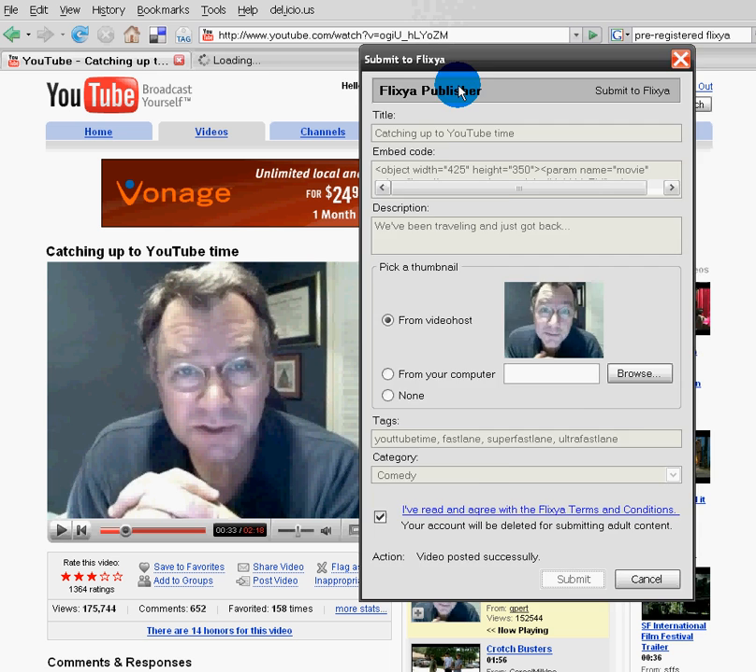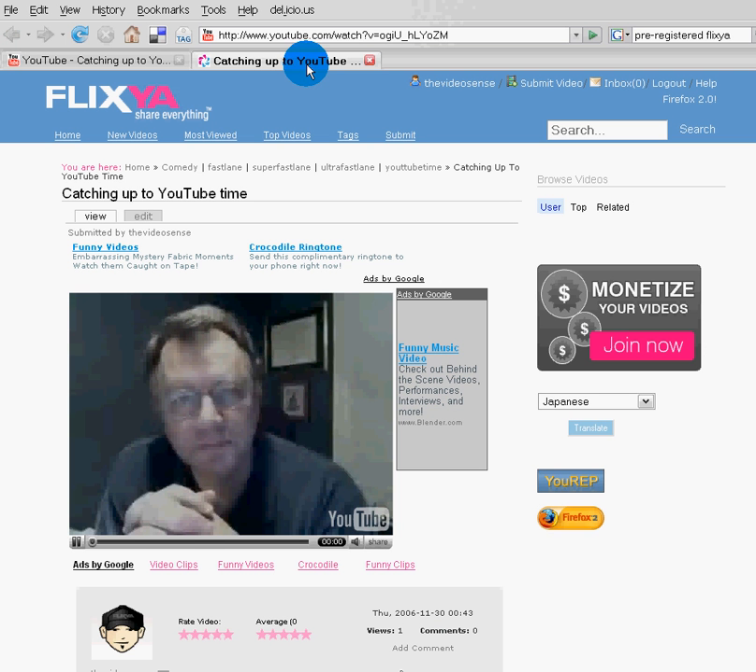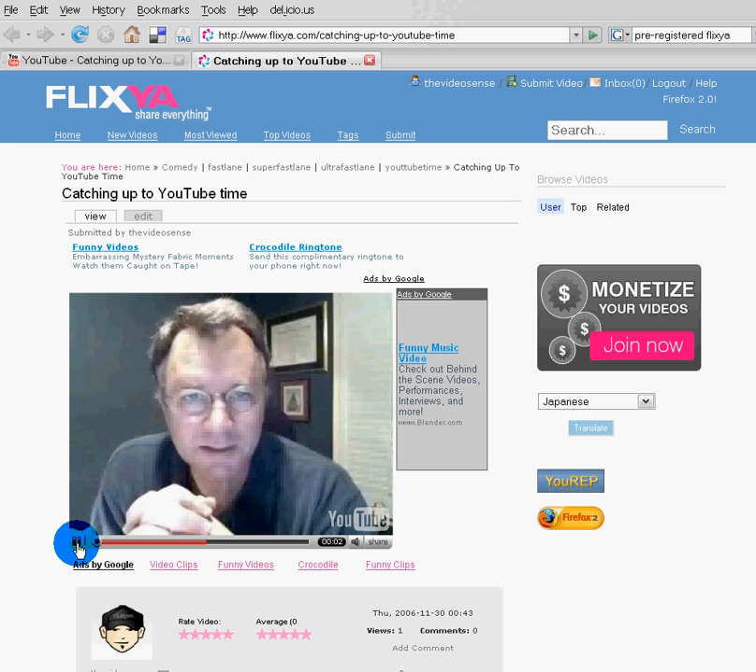Two seconds later, my video will be on Flixia. And I can be making good money on Flixia.